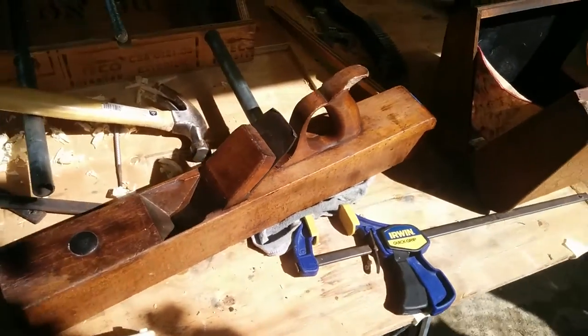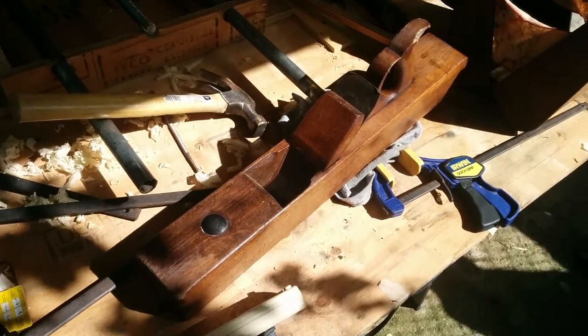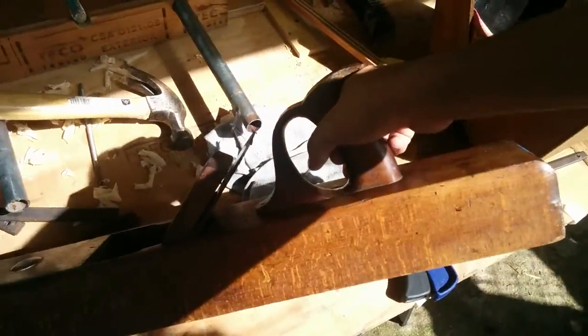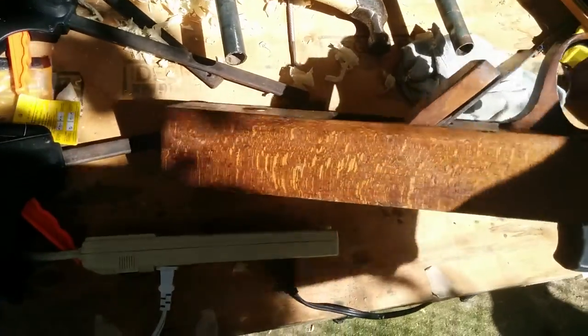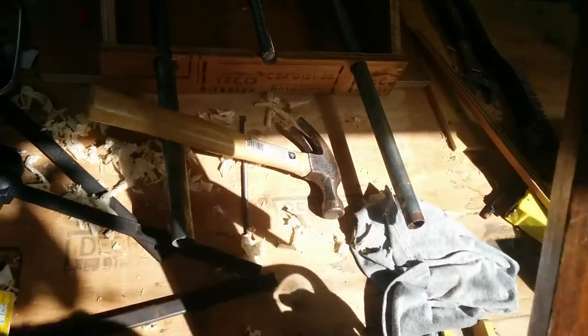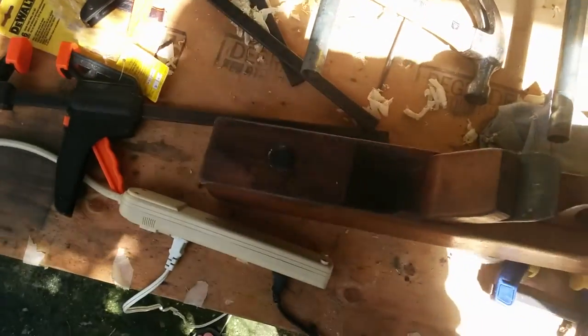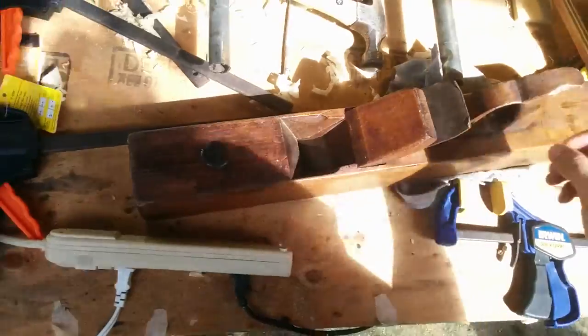Look at what just came in the mail. That is so cool. It's an old 1920s or 1800s — I'm not sure of the date — Argont 22-inch hand plane.